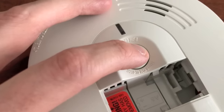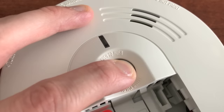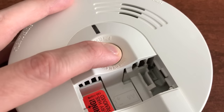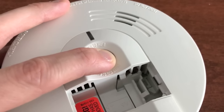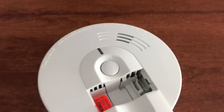Now push the hush button for about 15 seconds. As you can hear, there was an additional electrical charge still stuck inside the internal electrical portion of the detector. After 15 seconds, go ahead and release that.